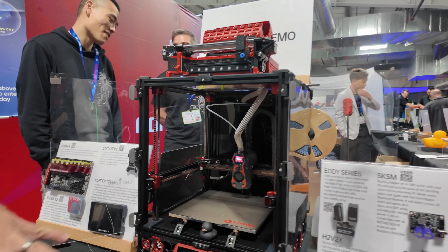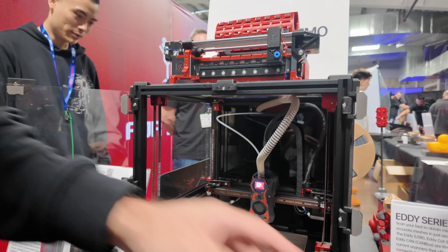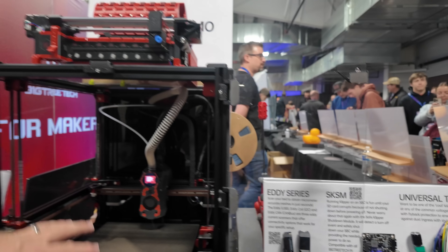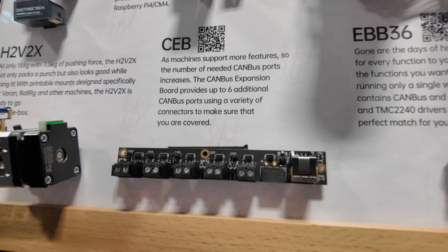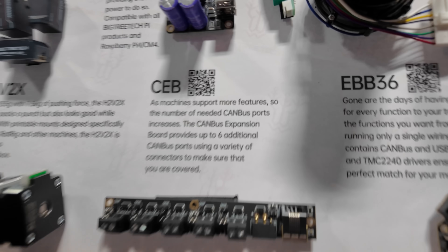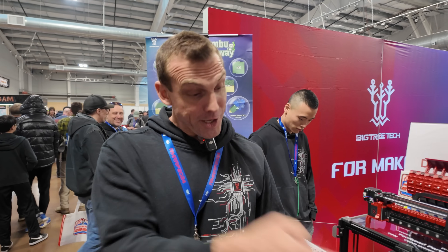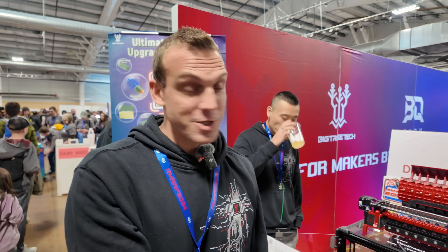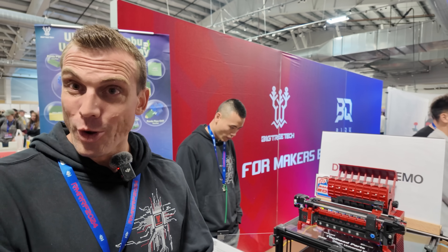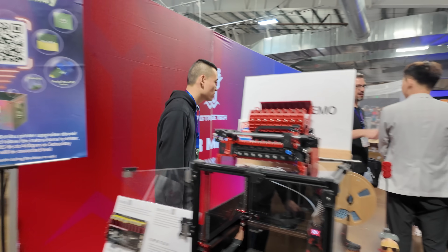We've obviously got the Nomi 2, the CPAP, and the H2V2X extruder in there. It's running the EBB36 tool head board. We've also got this CAN bus expander board — it's kind of like a one-in, six-out CAN expander board. That would be for those doing tap changer or stealth changer. Actually, the reason we did that is because Doc got in touch with us and said he was doing a Phoenix build and needed a board that would give him a few extra CAN outputs. So we did something for him, and that's where the CAN expander board came from.